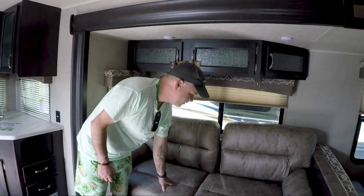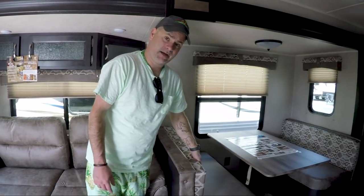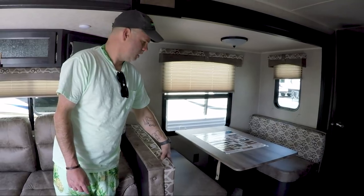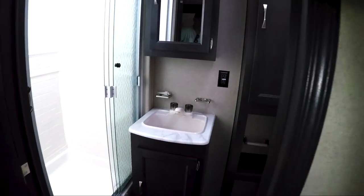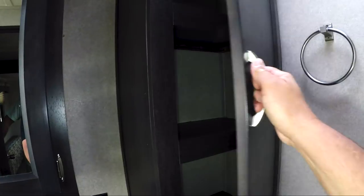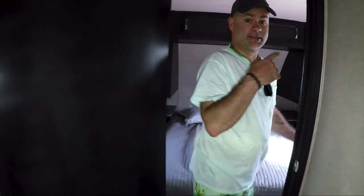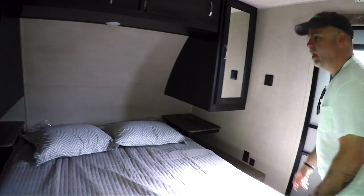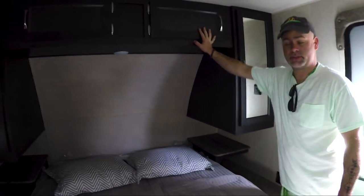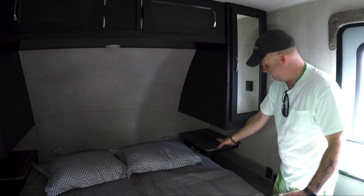You've got a couch that folds out — this would be a jackknife or trifold couch. You have your dinette set here. Going to the bathroom — I'm going to let Troy go in there because it's kind of small. Plenty of storage, toilet, nice big shower, vanity. Then we come back to the bedroom — that second door is for the bedroom. You have the his and hers closet, up storage, and little trays on each side for your iPad, books, or CPAP machine. There's the Puma.